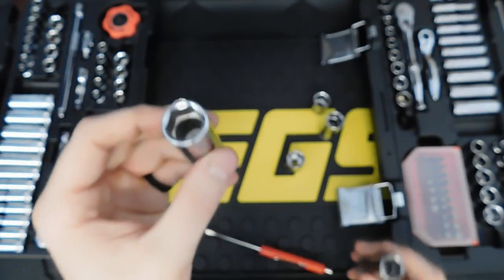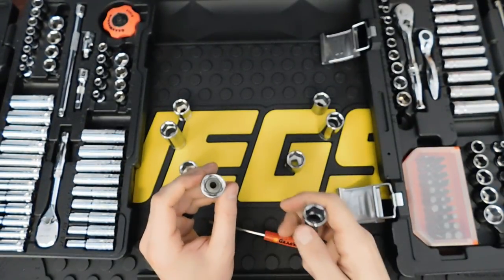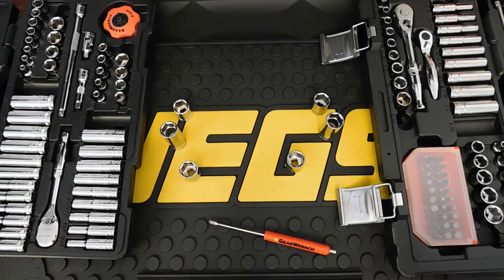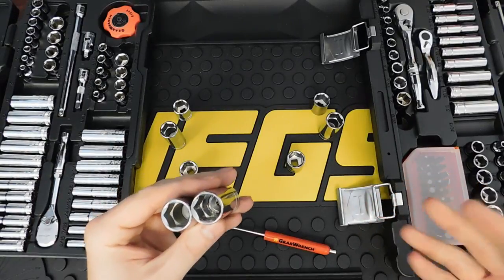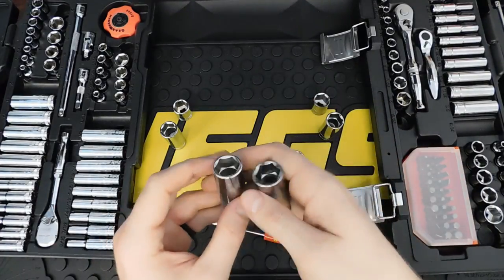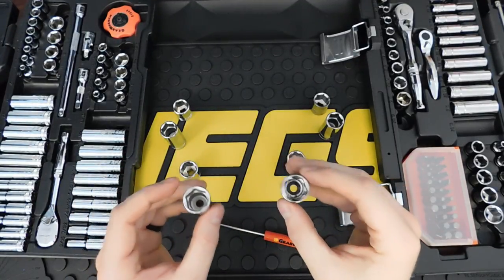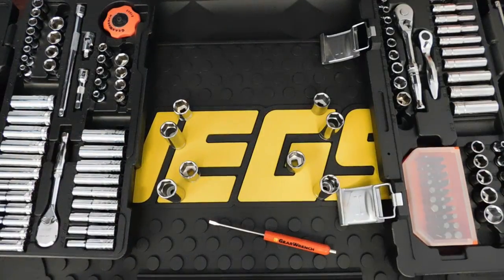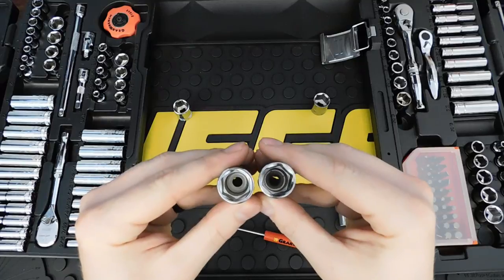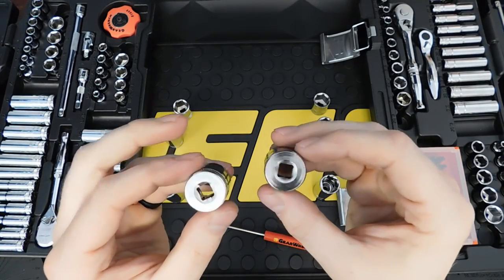I actually like the broaching being close to the top — cheaper sockets have it all the way at the bottom. It only becomes an interference when you're trying to reach a nut on a threaded shaft past another fastener, which is rare. Having the broaching near the top means you can drop a bolt in without it falling to the bottom, making it easy to get started. Both Matco Silver Eagle and GearWrench have this feature.